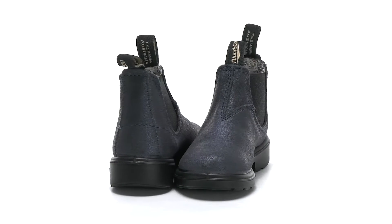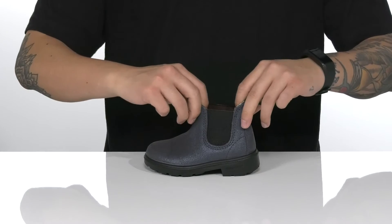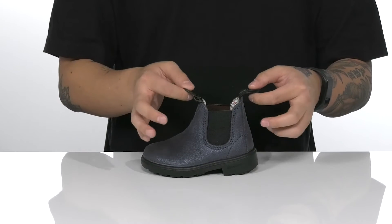This stylish Chelsea boot from Bloodstone is made with a durable leather upper. It has stretch panels on each side so you can throw it on with ease, along with pull tabs on the tongue and heel.